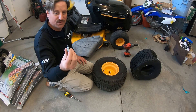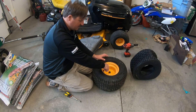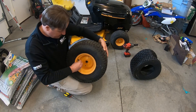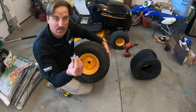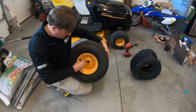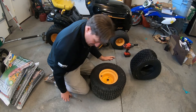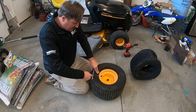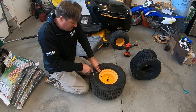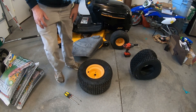I've got this valve stem removal tool - I got it at my local gas station, probably three or four dollars. I'm going to take the core out of the valve stem and let the air out of the tire. You just put it in here and unscrew. Let all the air out. So I'm going to use these screwdrivers and try to get this tire off of the wheel. It's actually not very easy to do and it just takes a lot of patience. Let's see if I can get this bead broken.